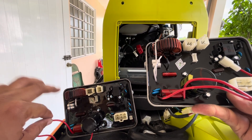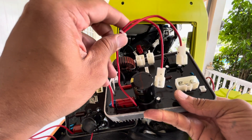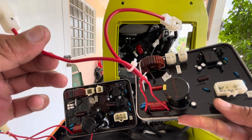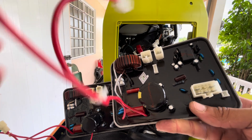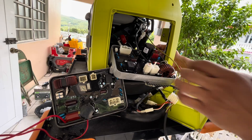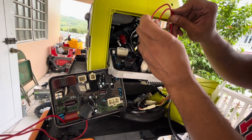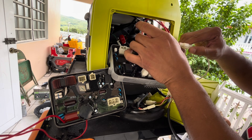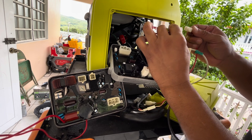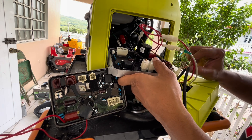Thanks to the tape I put on that wire earlier, I now know that the left wire is the one that connects to the white wire. Now you might be wondering why an inverter module fails — and believe it or not, it can fail for several reasons, often due to environmental conditions, operational issues, or component degradation: overheating, overloading, voltage spikes and surges, moisture and corrosion, physical damage, component wear and aging, manufacturing defects, and improper maintenance.